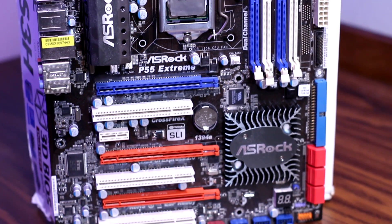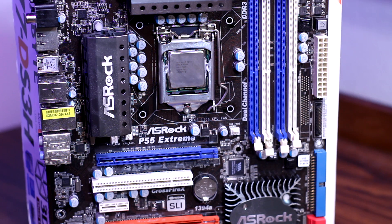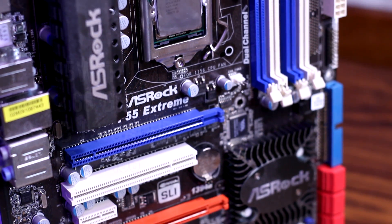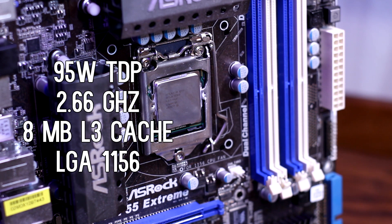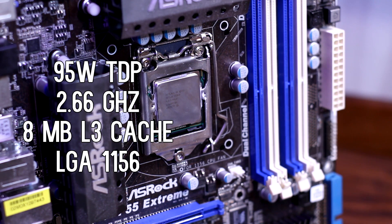Intel released the X3450 in 2009 with their Xeon lineup. The Xeon lineup are more or less glorified i7s that are higher-end and have better server support and a few extra features. The X3450 released in Q3 2009, has a 95 watt TDP, a 2.66 gigahertz stock clock, eight megabytes of L3 cache, and runs on the LGA 1156 socket.